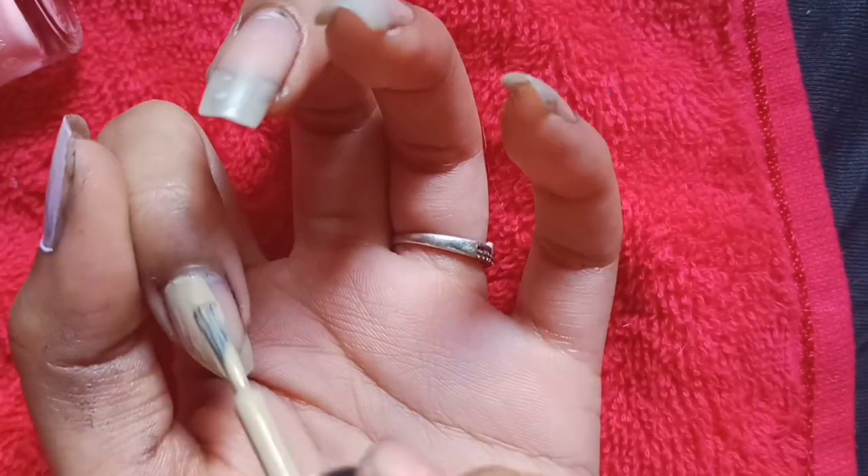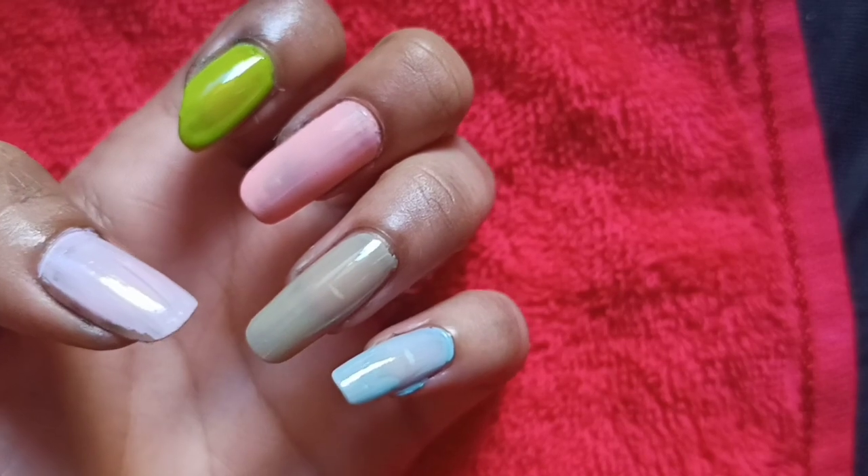Now apply the second layer. You apply it to your nails.